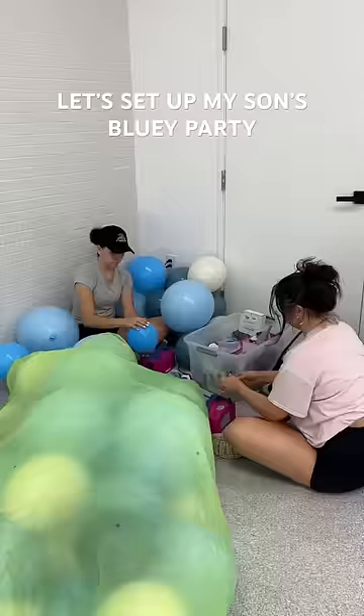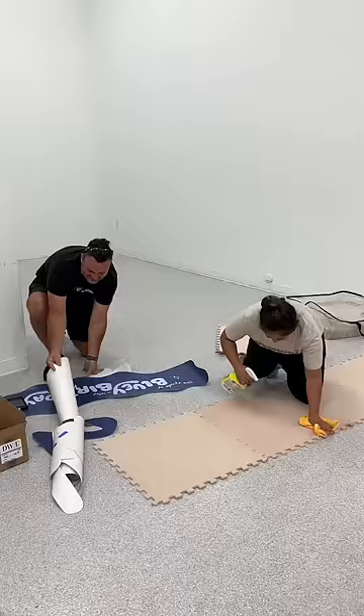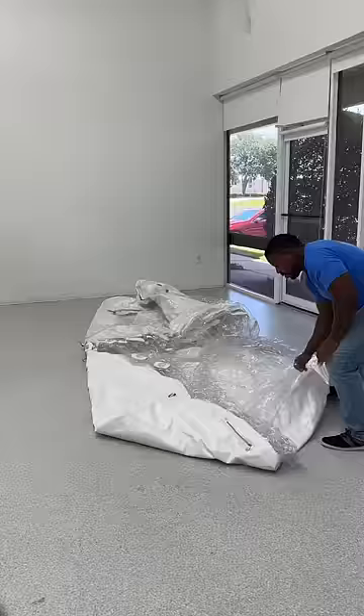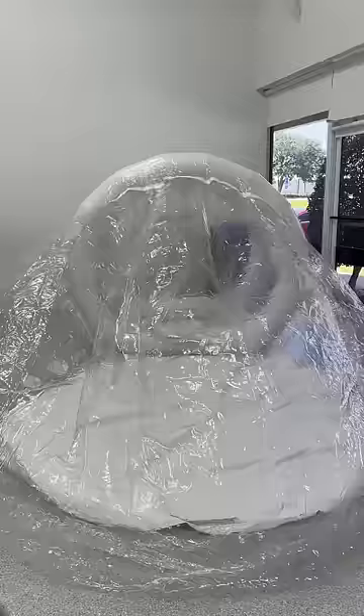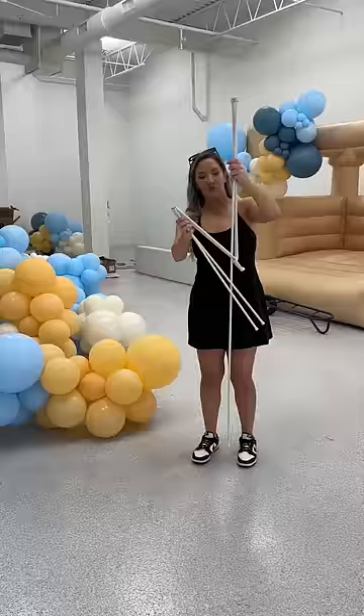Let's set up my son's second birthday party. We're about three hours until the party starts — all my vendors arrived at the venue and got started setting up. It really is all hands on deck when it comes to party day because you're so limited on time. The bubble house was such a hit at the Barbie party, I had to bring it back, but this time for a Bluey theme. We did a modern Bluey themed birthday party today.